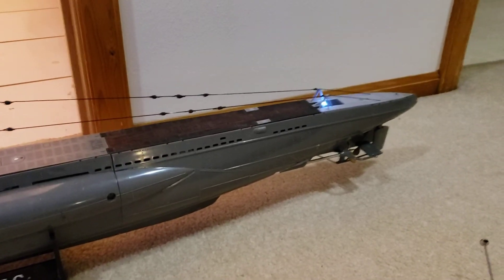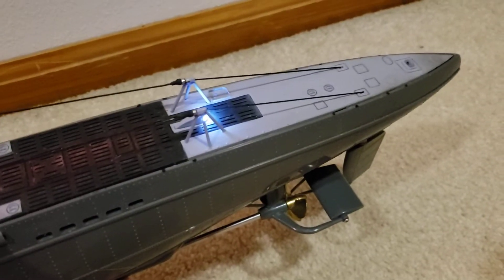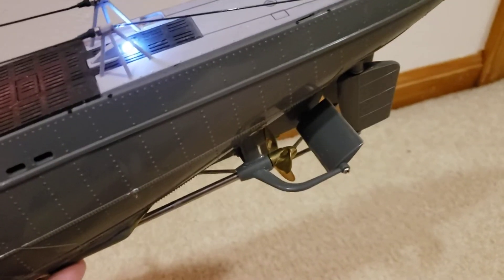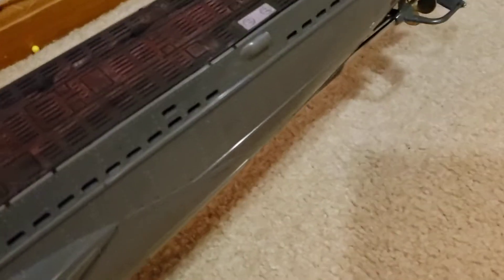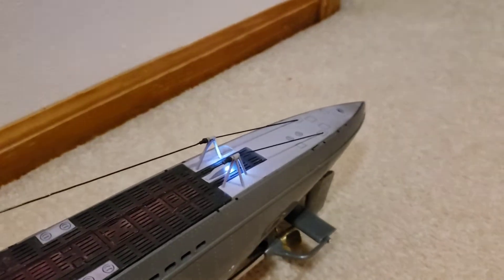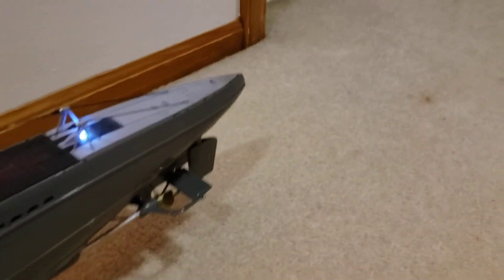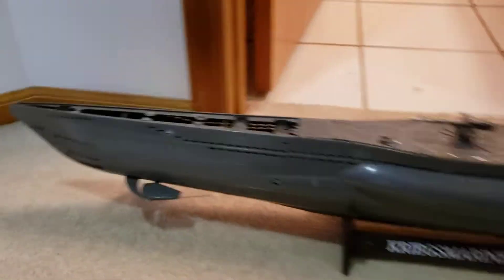It is getting full travel automatically though. If I lift up one end of the sub, you'll see the board causes the dive plane to rise. If I lift the front end of the sub up, you'll see it go up — I just bumped the rudder there — but anyway, you get the idea: it travels automatically to try and keep the sub level.